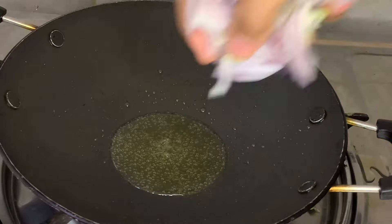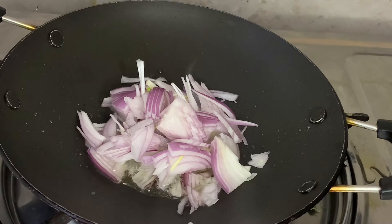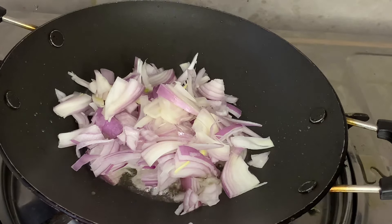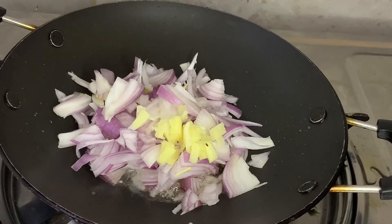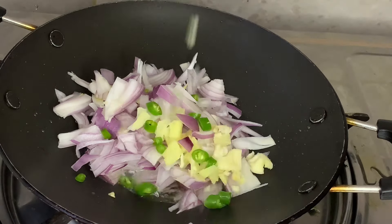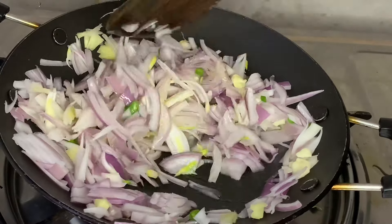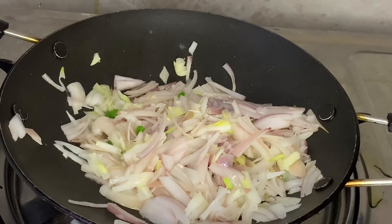I'm going to put a pan and add a little oil. I'm going to make a slice of two onions. I'm going to cut a small onion. Then add a sauce of two onions.